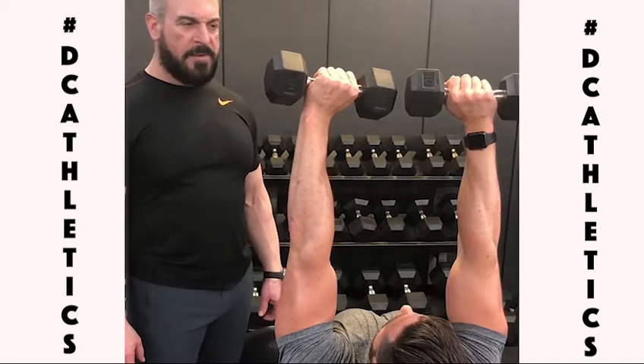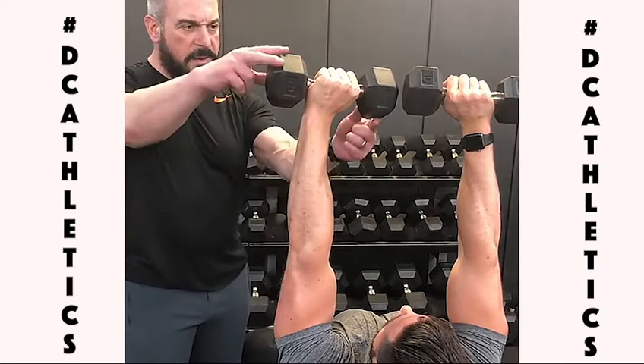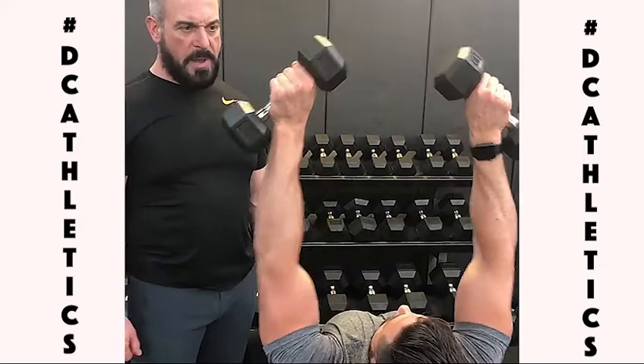Dick Cook and Noah Duprates, Dick Cook Athletics. Today we're going to talk about hand position in the press. The common issue we see is out-turned wrists, dumbbells angled down.